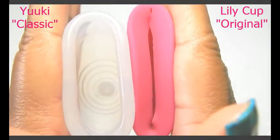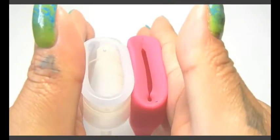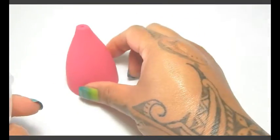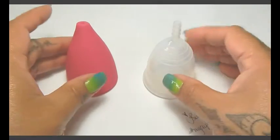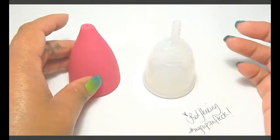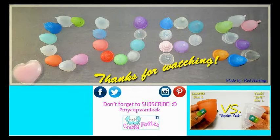I've got some bike riders going past my house. So that was the Lily Cup original and the Yuyuki in large — both of these are a large and this is the classic Yuyuki. I have several other cup versus cup squish tests available. To view them you can visit my channel or type in hashtag RH squish.